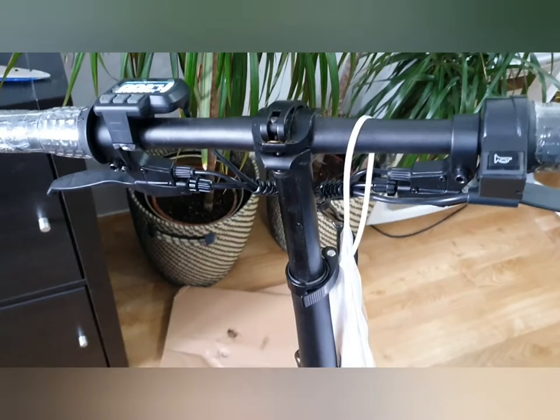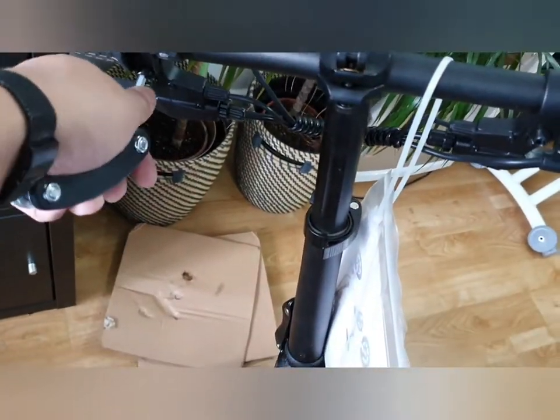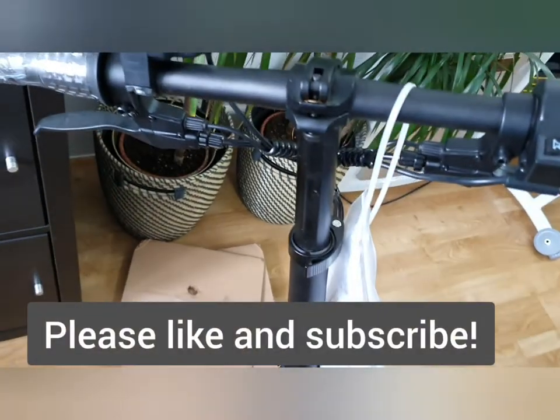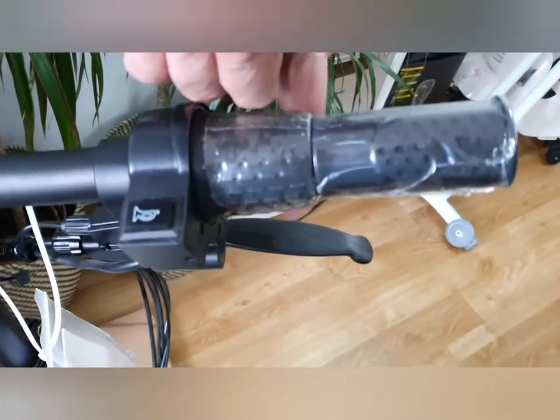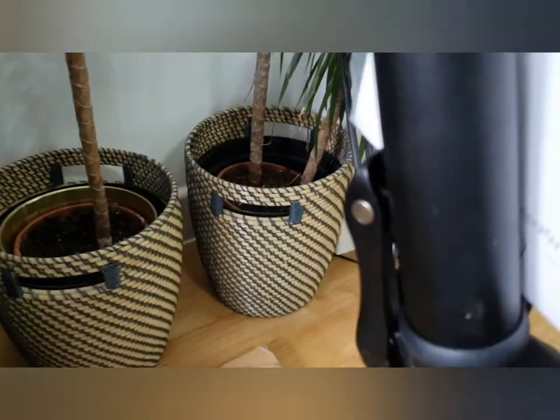I'm just going to make sure that my brakes are positioned up here, so I'll have to undo this with the allen key tool provided, and make sure this brake is where I can reach it comfortably. All these clasps are pushed down — same as that — so it doesn't fold while I'm riding. There's one clasp here, one there, and another one there to fold the handlebar down.